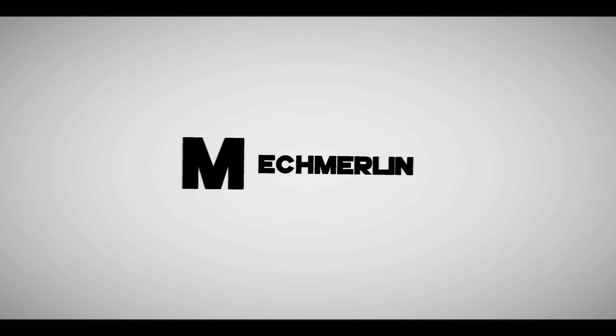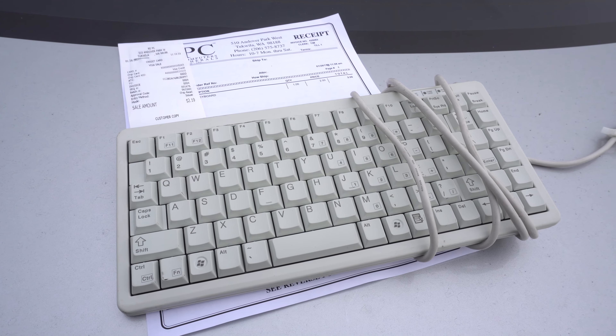Hey guys, welcome back to Mech Merlin, the show where all of you get to join me on all my amazing keyboard adventures. So a few weeks ago, I went on a vintage keyboard hunt where I visited a bunch of thrift stores, electronic stores, you name it. And I was lucky enough to finish my hunt finding one mechanical keyboard — that mechanical keyboard was the Cherry G84.